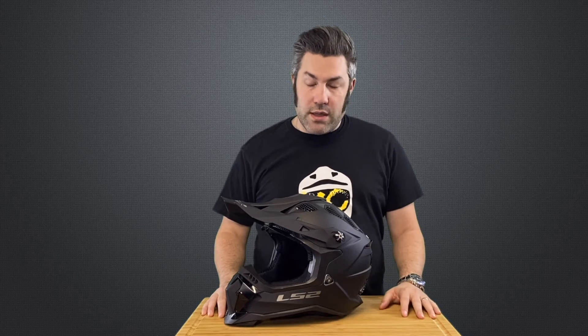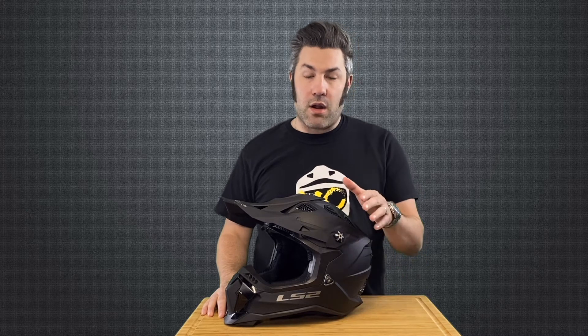Hi everybody, Adam from LS2 Helmets. I want to show you something real quick here. It's a very cool unique feature on our brand new Subverter EVO helmet — our all new all metal construction peak screws.